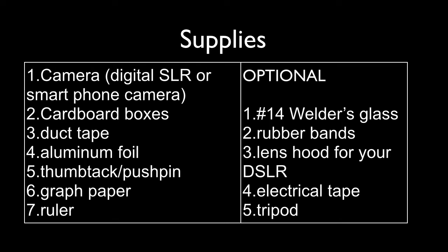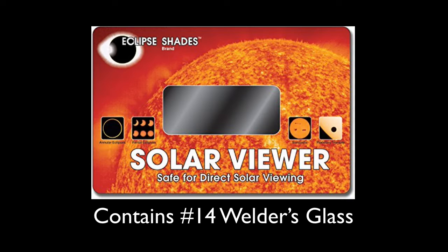A tripod to hold your camera steady may help. I got my welder's glass by purchasing a Solar Eclipse viewer from Amazon for about $20. It's just a heavy cardboard frame around a piece of glass. I ripped off the cardboard so I could use the glass directly.